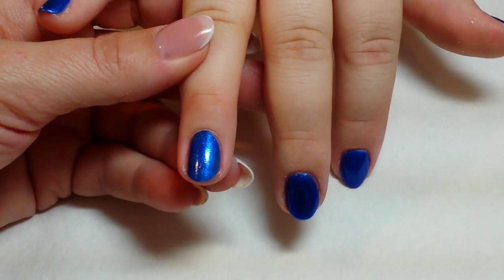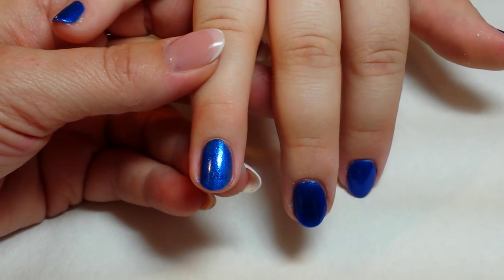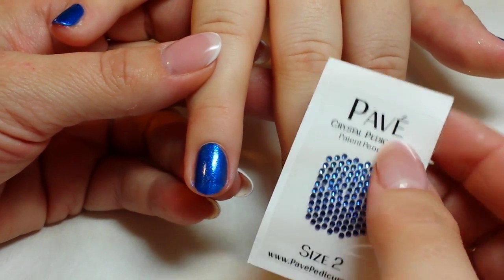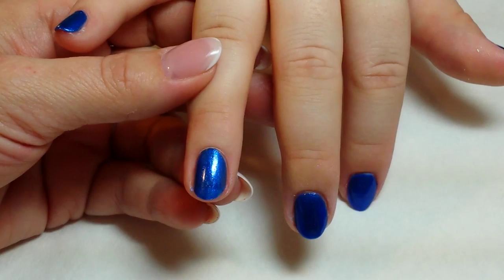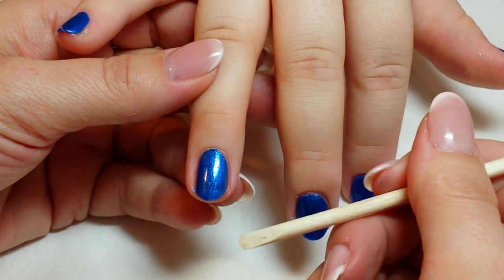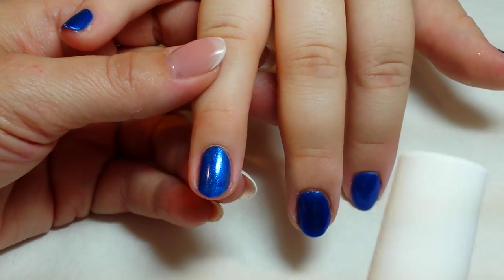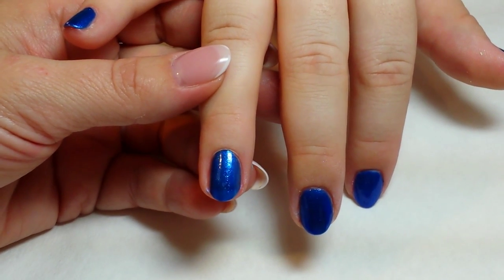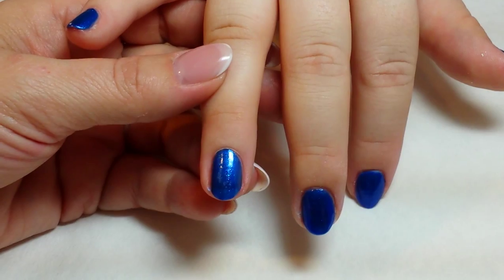My name is Michelle Williams and today I'm going to be demonstrating how to apply the pave crystal nail appliques as an accent nail. In order to do the service you need to have on hand an orange wood stick, a brush on glue, and you can apply this directly over fresh polish or gel polish. Today we're using polish.